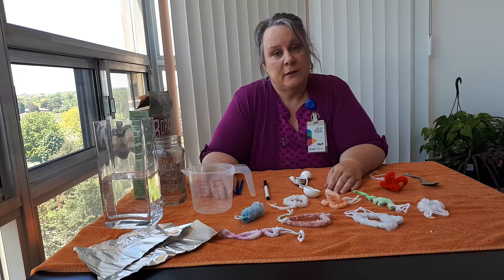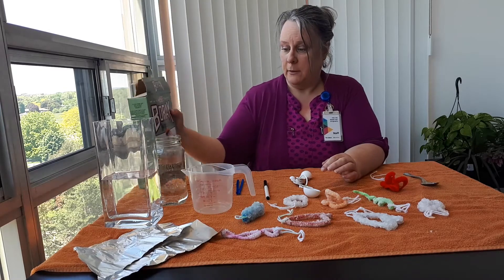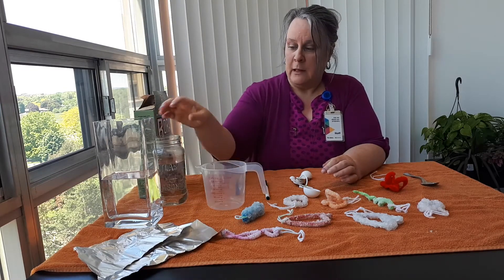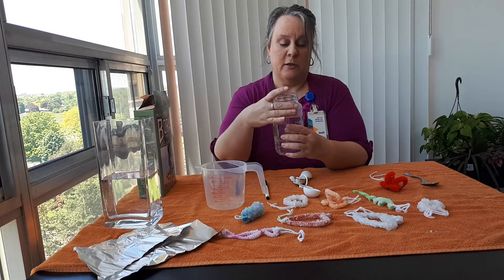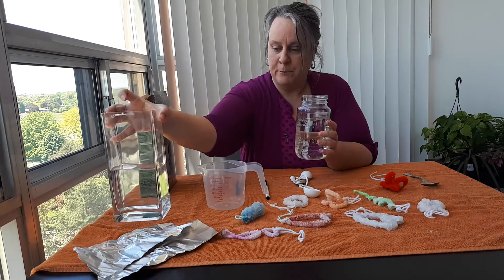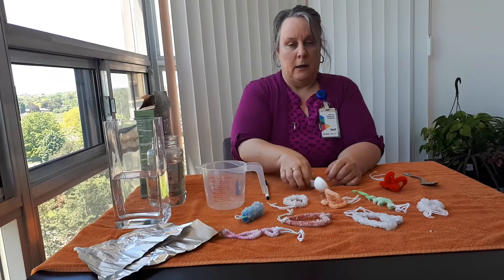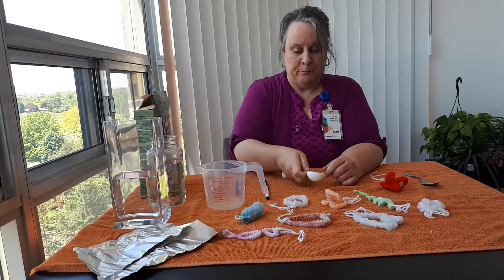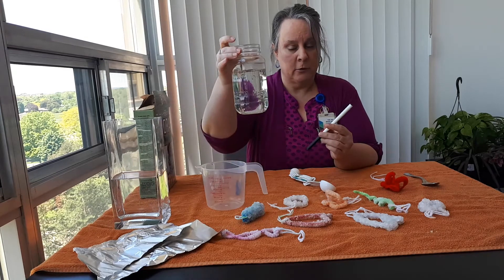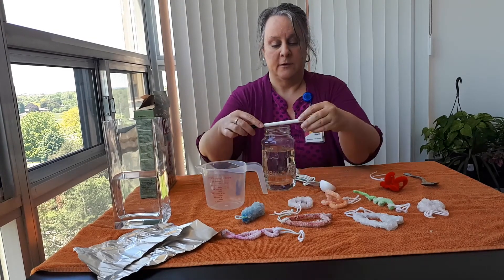The supplies that you are going to need today are borax laundry soap, a measuring cup, a glass container — I have a glass jar here and a glass vase here — some water, and a tablespoon. You'll also need something to go over your glass container to hold your pipe cleaner, like this.